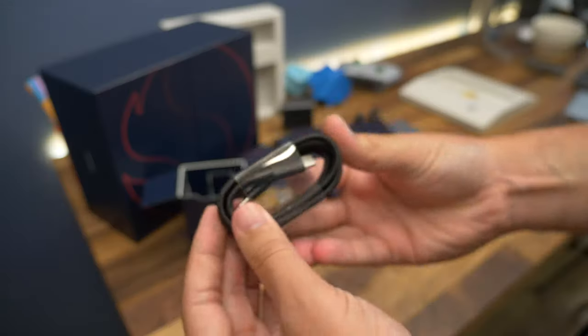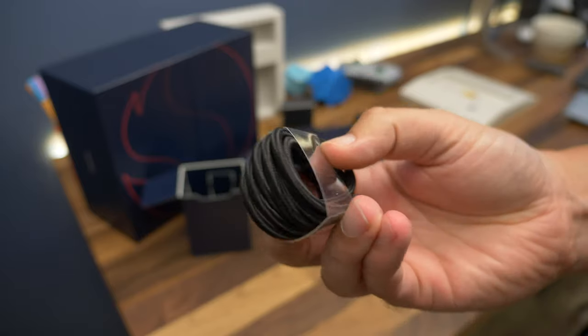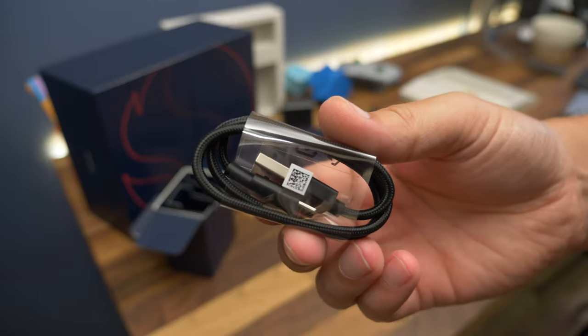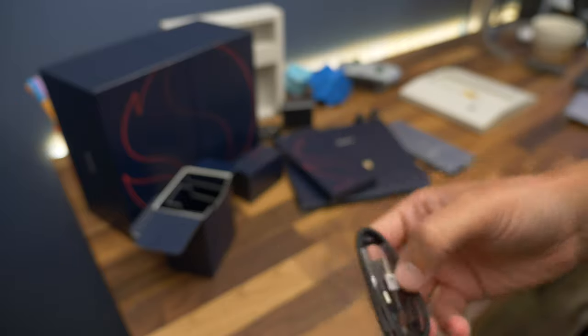The package also contains two USB cables. One is a braided Type-C to Type-C cable for the smartphone — it's one metre long and quite durable. The other is a Type-A to Type-C cable with the same tough braided design, but it's for charging the Master & Dynamic earbuds.